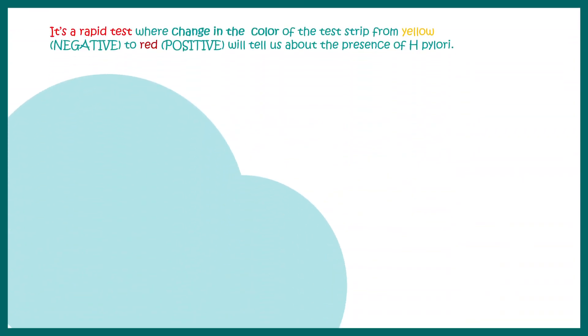The rapid urease test is a simple and rapid test where the decision is made by color change — it's pretty much visual.